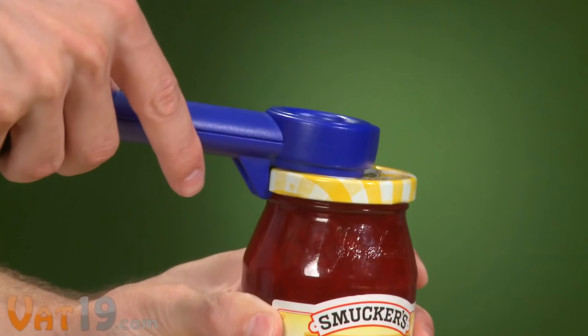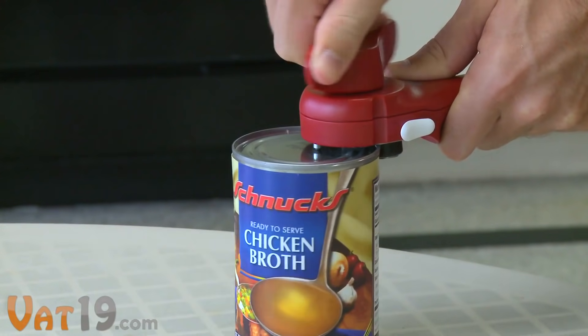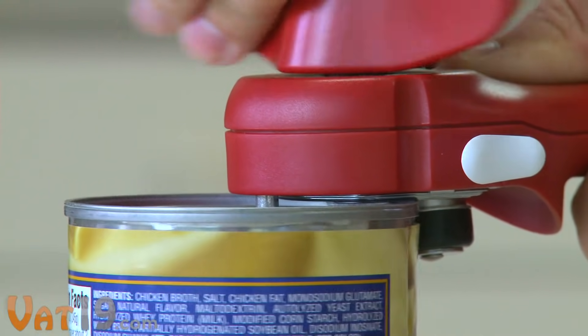The Auto Safety Master Opener is the Swiss Army knife of kitchen gadgets. The cornerstone of this multi-tool is the lid lifter. Safer and easier than traditional can openers, this part of the master opener is designed to cut the outside rim of the can, not the top. Here's how it works.